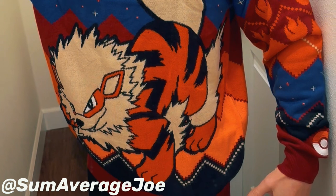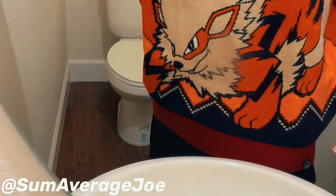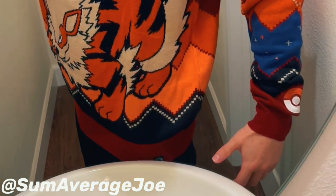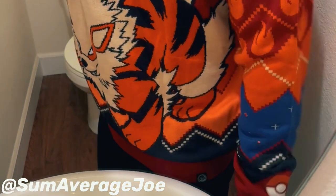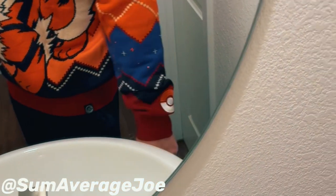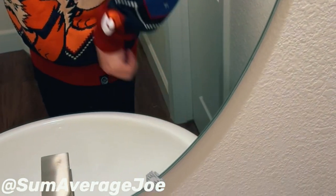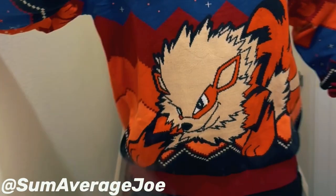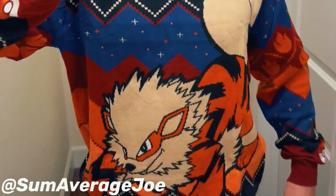Check this thing out. It's the full Arcanine — one of my favorites, as you guys know. They have the bushy tail, leg flares, ready to do a wild charge and flame charge. Also on this sleeve here, the embroidery. Love this thing, looks super super cool.